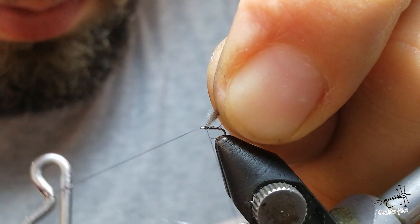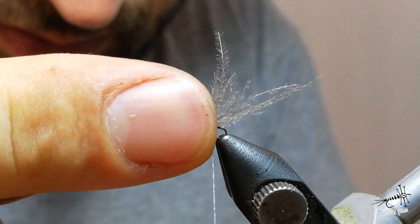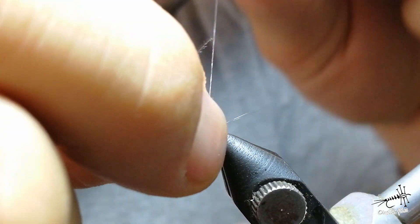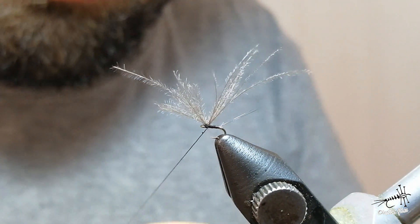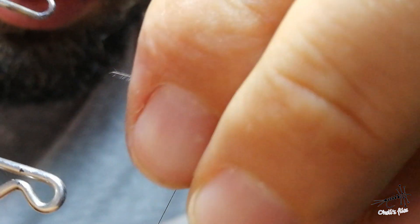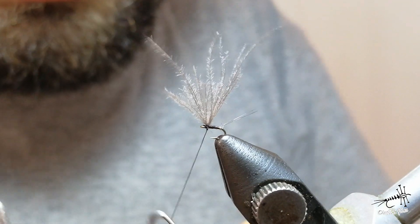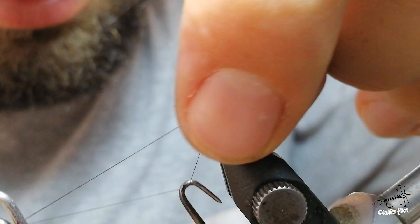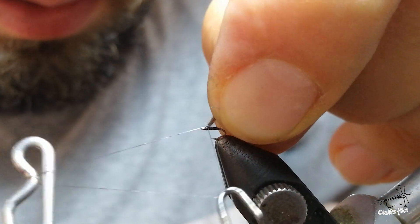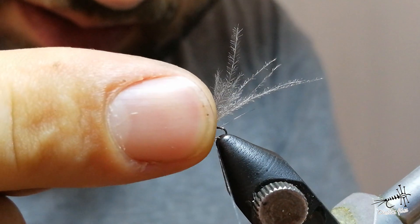Hold this as you want it to be and make this knot. If you're not very satisfied you can go one turn behind, position everything even more upwards, and do one more knot. It's a very easy tie but you need to be patient and careful not to overdress the fly or break anything, because it's very, very tiny.